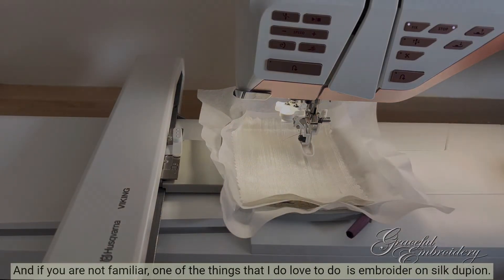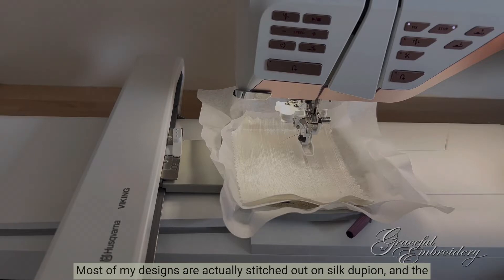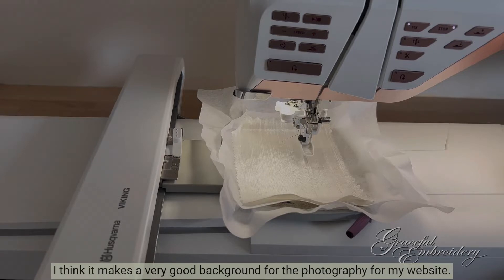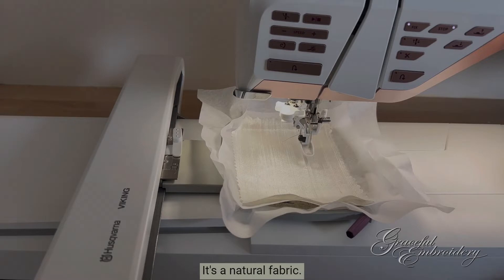If you're not familiar, one of the things that I do love to do is embroider on silk dupion, and most of my designs are actually stitched out on silk dupion. The reason is silk dupion comes in so many shades — hundreds of them. I think it makes a very good background for the photography for my website. It's a natural fabric, it's alive. Look at that lovely sheen on there.